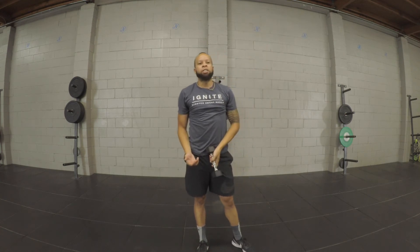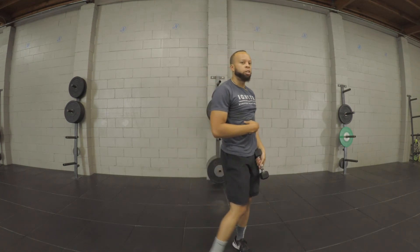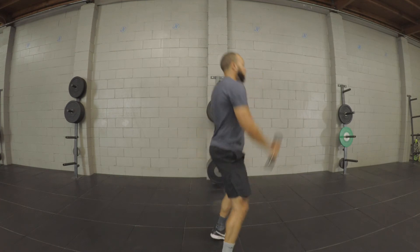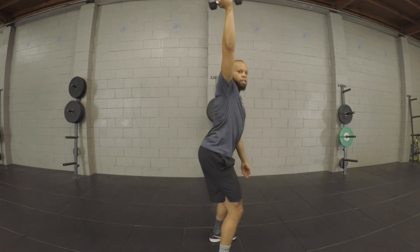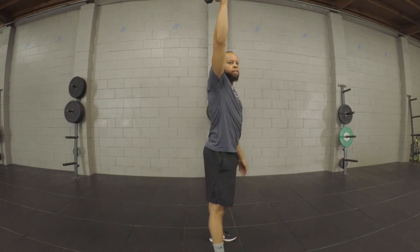Really pull and squeeze your core on your catch. Send your butt back instead of driving your knees forward — sit your butt back on your catch, then stand and move into your next rep. Any questions on that, let us know. Good luck.